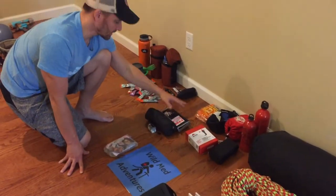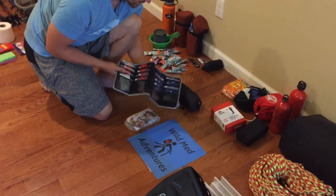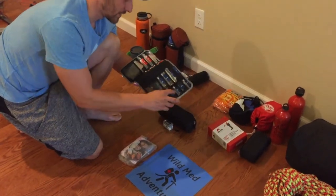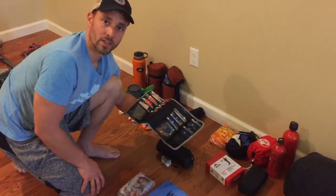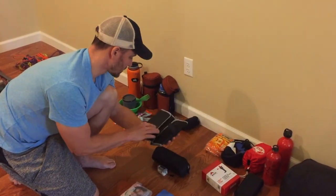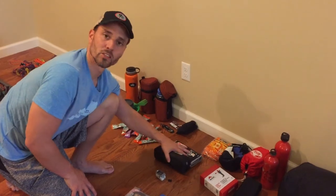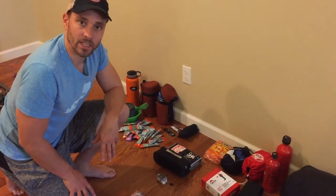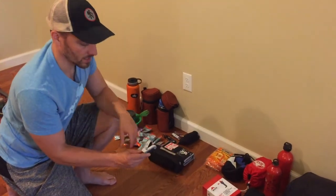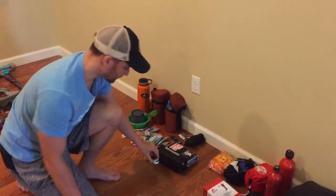Everyone should have a basic emergency kit and med kit — I like something well-labeled like this. We'll have all our high-altitude meds: antibiotics like Cipro, Zofran for GI, dexamethasone, acetazolamide, nifedipine for pulmonary edema, as well as Imodium and Pepto-Bismol. The basic med kit should also have bandages, suture supplies, safety pins, needles, syringes, and lidocaine. I'm also taking a pulse oximeter to monitor everyone's oxygenation and heart rate.